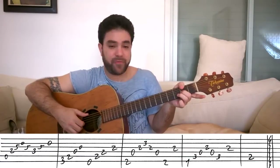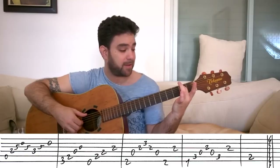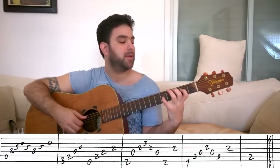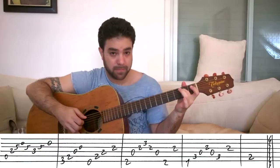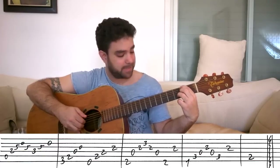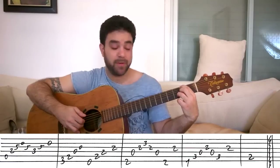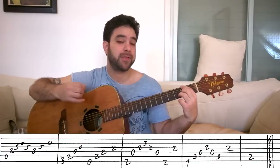I like to use my thumb for the F sharp bass, but you can use your 1st finger. What's important here is to put the 2nd finger on the 2nd fret of the 3rd string — this is the key finger for the last 2 chords. Put the chord on and play strings 6, 4, 3, 2, 3, 4, 6 — up and down the chord.